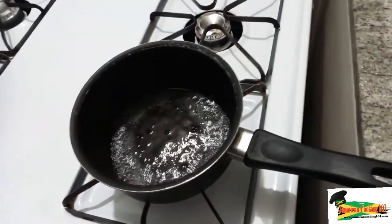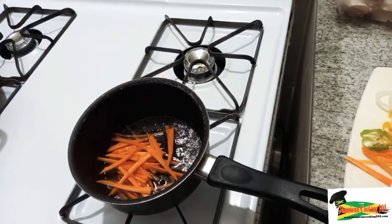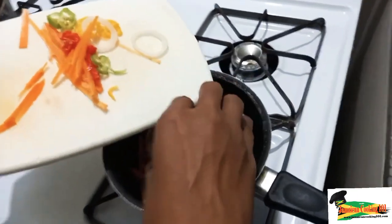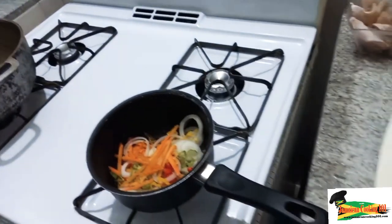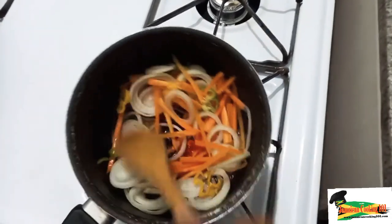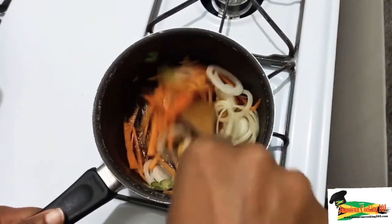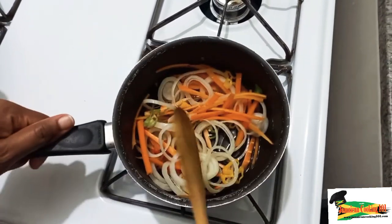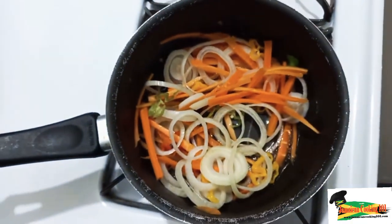We already have the tray and the cooling rack prepared to remove the fish from the hot oil. Now that the vinegar has come to a boil, we are going to add in the carrots first, simply because they are harder to cook. Then we will add our hot pepper — we have some green, red and yellow hot peppers — and we have our onion rings. I am giving that a good stir and then I am going to lower the flame and allow it to cook through for just about a minute or two. We don't want the vegetables to be soggy, so I am going to cover it and allow it to cook through.